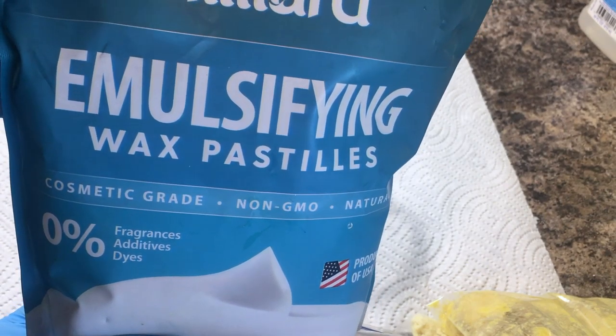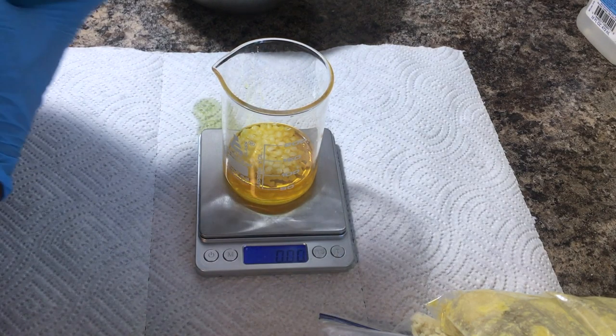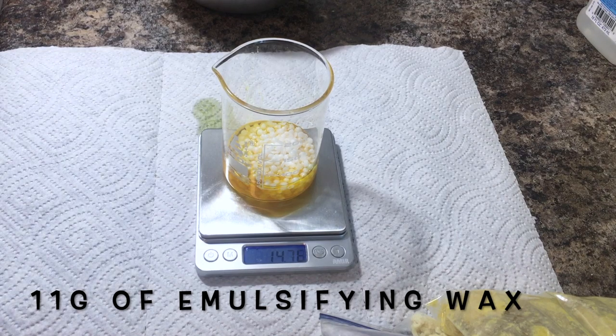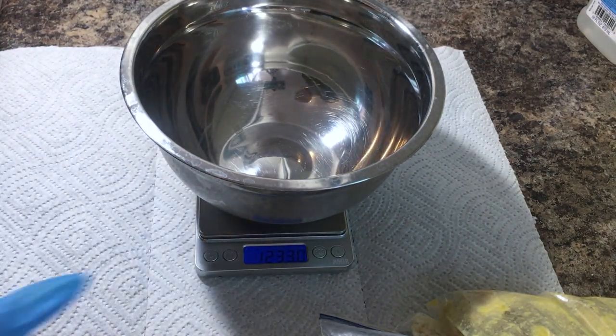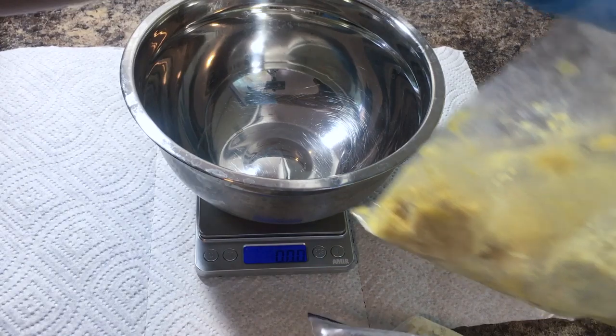The last ingredient I'll be adding to our oil ingredients before putting them in the pot of hot water is the emulsifying wax. I do this so the oils and the water ingredients can mix nicely and don't separate again. Once your body butter reaches a certain temperature it gets hot and the oils and butters start to separate, so I add a little bit of beeswax and emulsifying wax and melt them all together in a hot pot along with the water and glycerin.